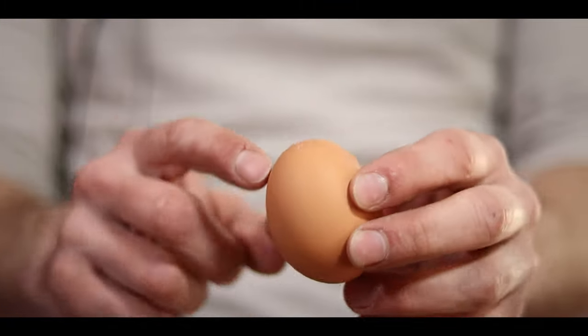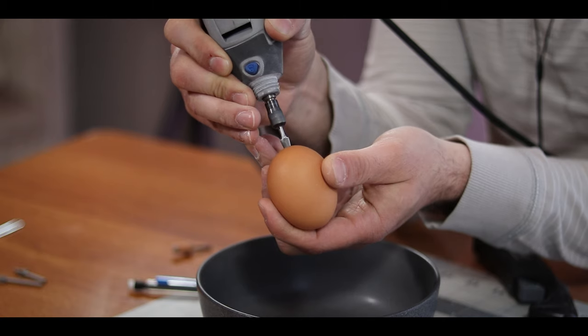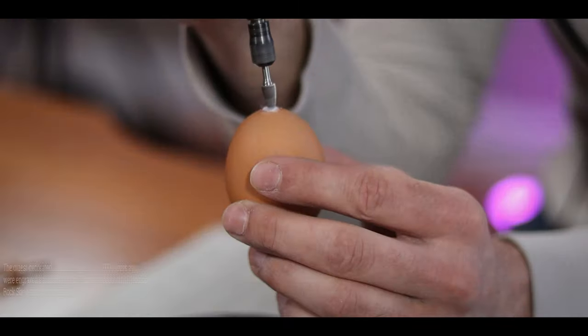To get started, we need to prep the egg by putting a hole in the top and the bottom to get all the insides out. You can do this with a pin or something, but I'm just using my dremel because I have it and why not?